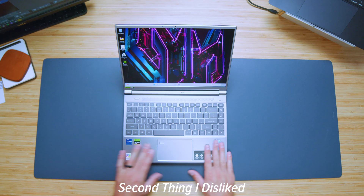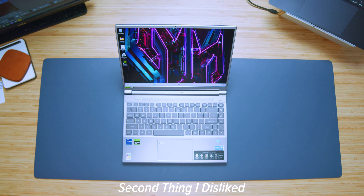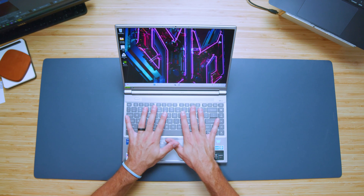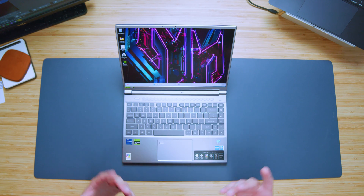One area I'm also going to complain about is this tiny trackpad. It just doesn't work for creators. When you look at other options on the market right now — like the Razer Blade 14, the Asus ROG Zephyrus G14, or the X13 — they have much larger trackpads with a lot more room to use effectively. You could bring along a mouse, but for me as an on-the-go creator, I want a nice large trackpad so I don't rely on a mouse. Having this small trackpad would be restrictive.